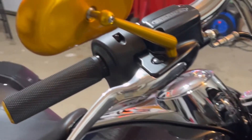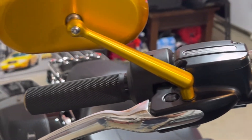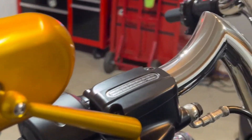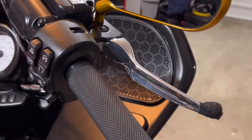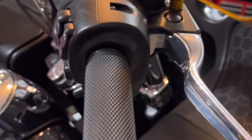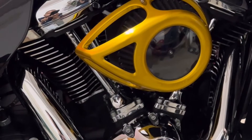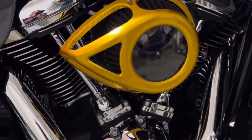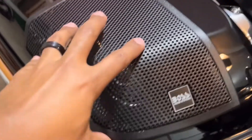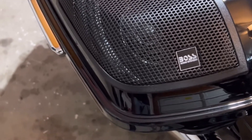Moving a little further back — these mirrors. We put these on when we were in Daytona. These are Arlen Ness oval mirrors.